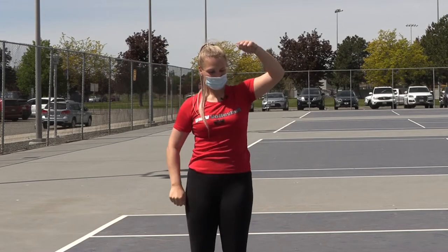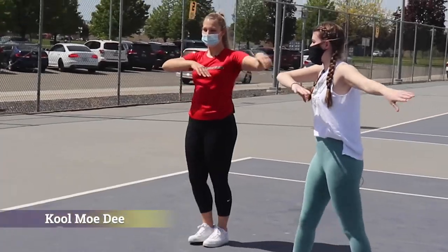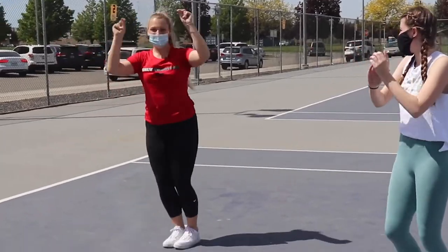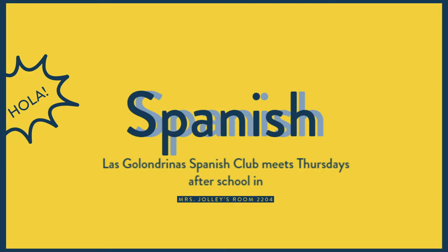Okay, let's go over all the moves. Okay, that's all for today, Falcons. Thank you, Ellie, for being in the first episode. Of course! Spanish club meets tomorrow after school in Mrs. Jolly's room 2204.